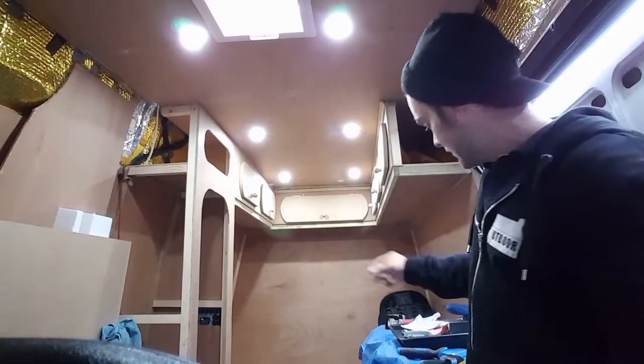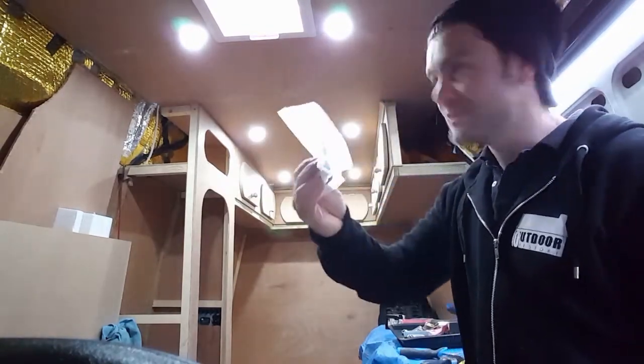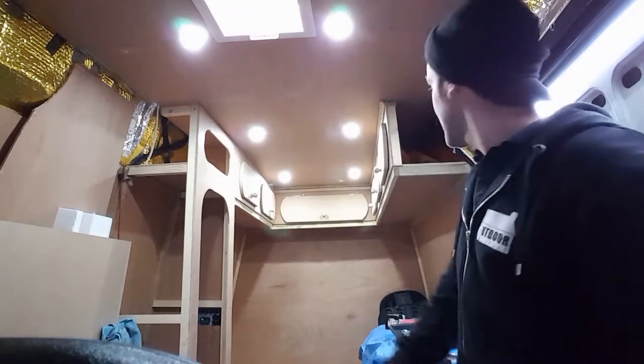I'm just going to loosen the lights and let them hang. I'm going to use little food bags from the kitchen to cover the lights up, and I can seal them in there so they don't get any paint on them. And I'm going to take this surround off for this skylight.